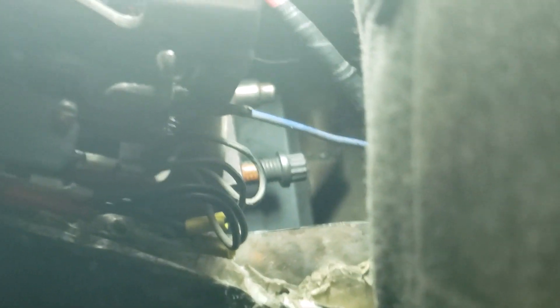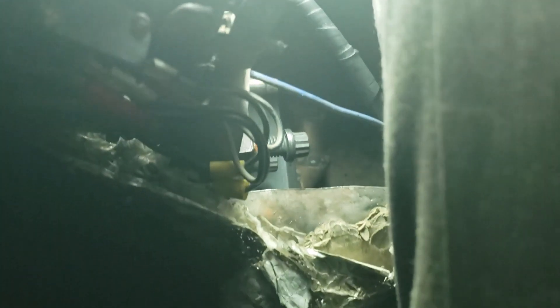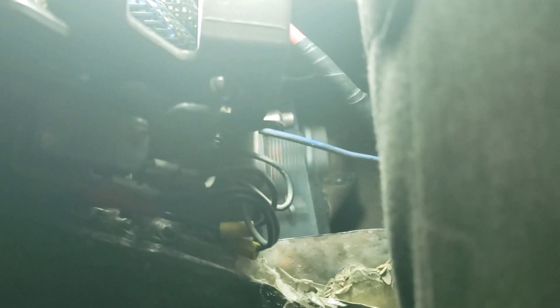Alright, so down here — you see the bolts on the yoke for the driveshaft? So reverse. There we go, reverse. Neutral. Drive — so that's first gear.